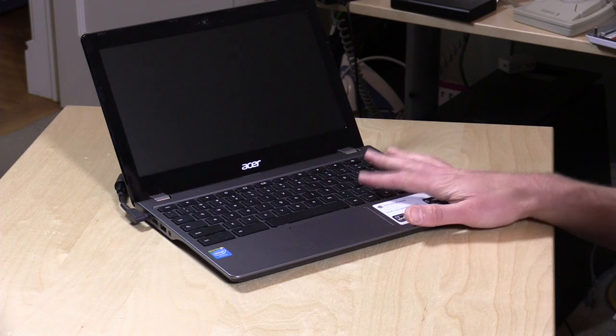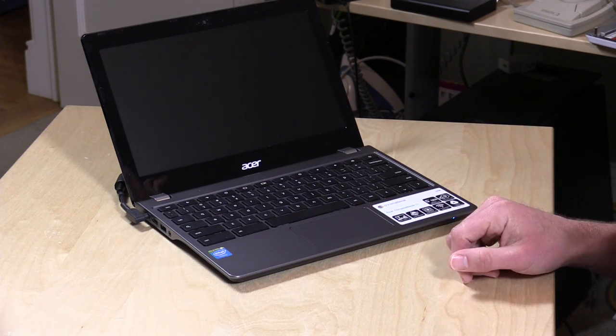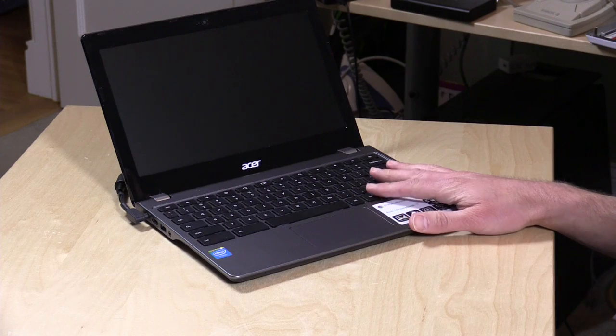Hey everybody, it's Lon Seidman and we're checking out the Acer C740 today. This is the new version of my all-time favorite Chromebook, the Acer C720. The reason why I've liked this line of Acer is that they've put higher performing Celeron processors in them. They came at the cost of battery life in the prior version, but they were a lot faster and more pleasurable to use, especially for heavy-duty web tasks that call for a little bit more horsepower. This will certainly deliver it.